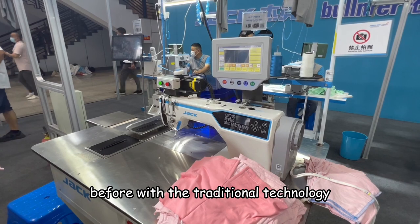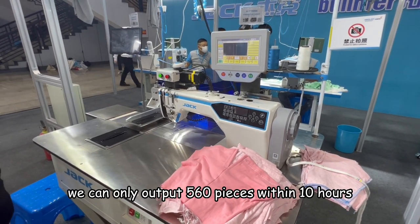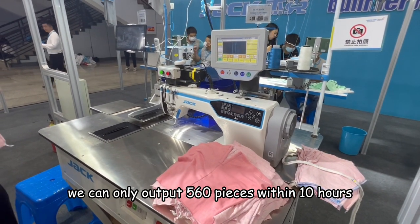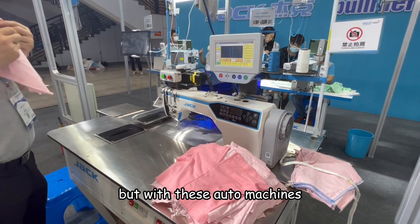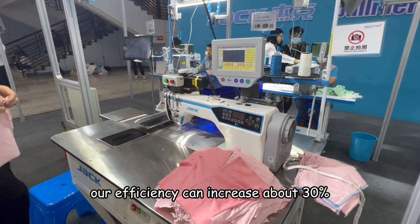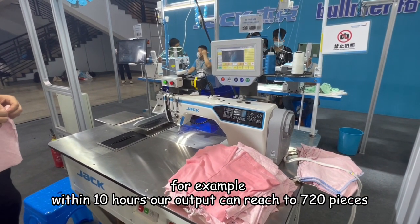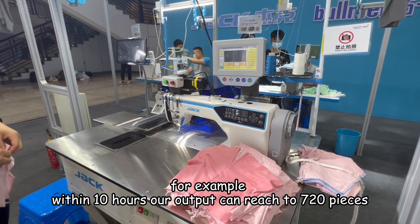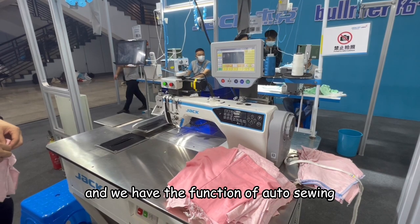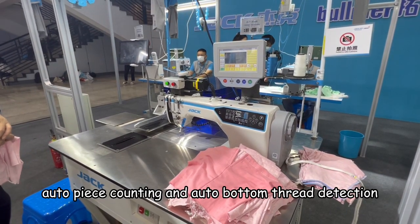Before, with the traditional technology, we could only output 560 pieces within 10 hours. But with these auto machines, our efficiency can increase about 30%. For example, within 10 hours, our output can reach 720 pieces. We also have the functions of Auto Sewing, Auto Piece Counting, and Auto Bottom Thread Detection.